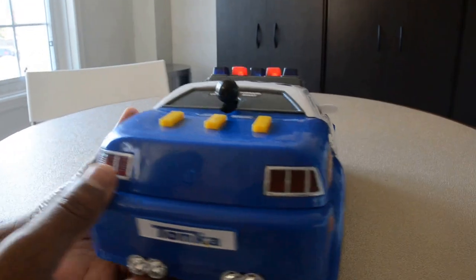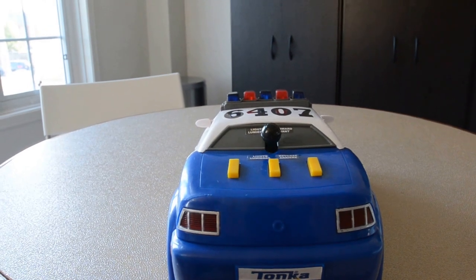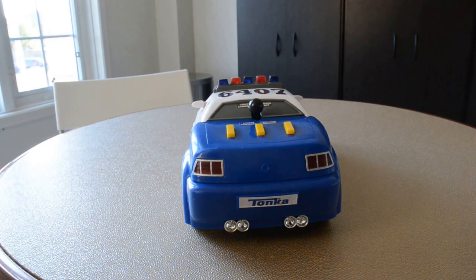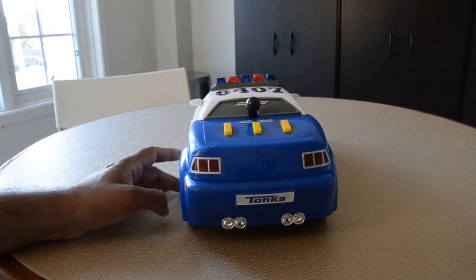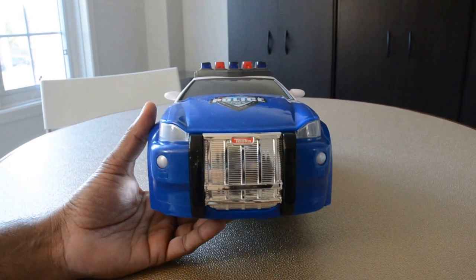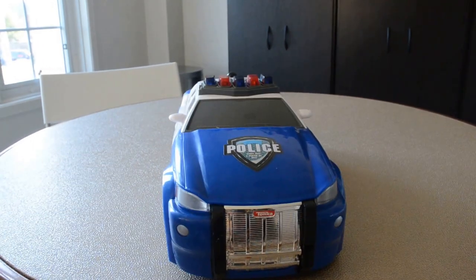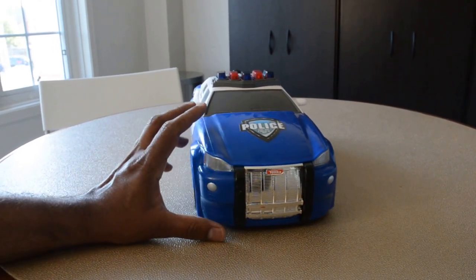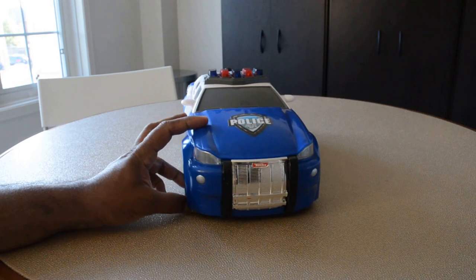I paid about 40 bucks for this and I'm not that happy with this particular product. I do have some other Tonka products — such as a tow truck — and we really enjoy that one. But this one I'm not sure about. Would I want to pay 40 bucks had I known? Well, this was a birthday gift for him so it's hard to say. Is it worth $40? Probably no. I was thinking about returning it, but my son is playing with it anyway.